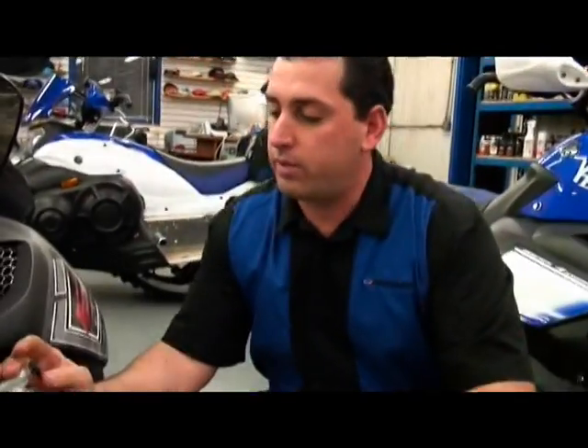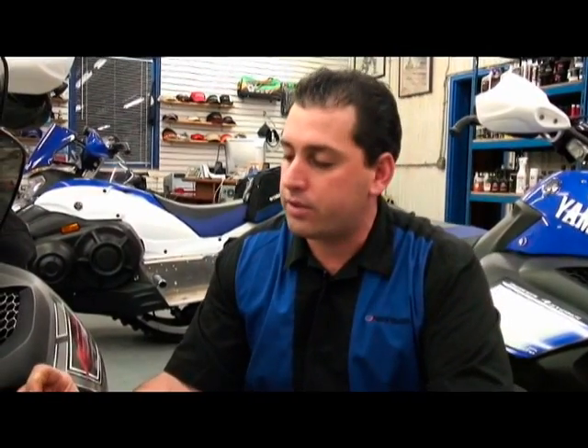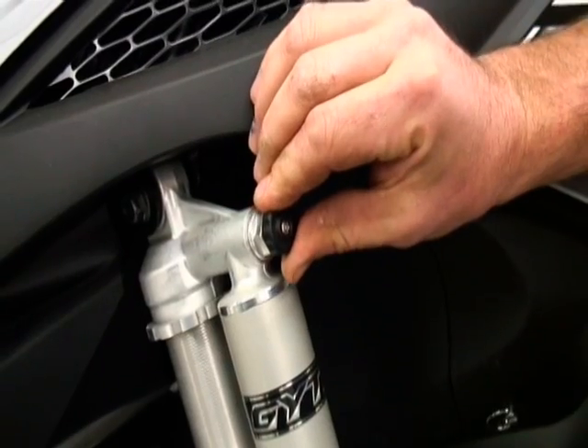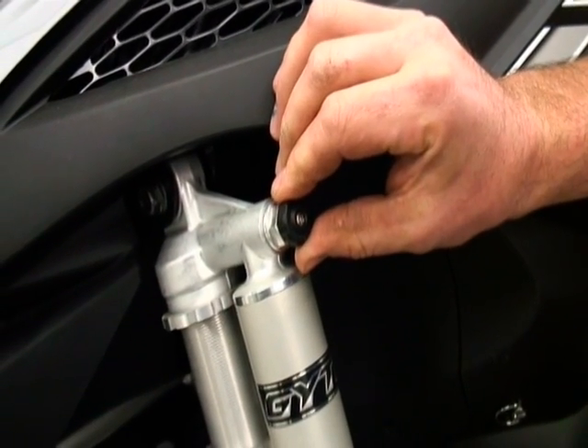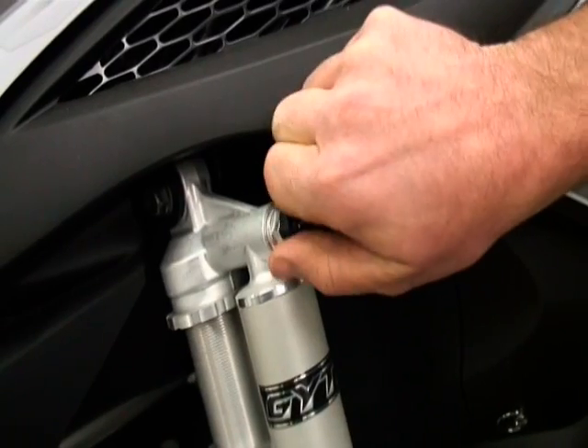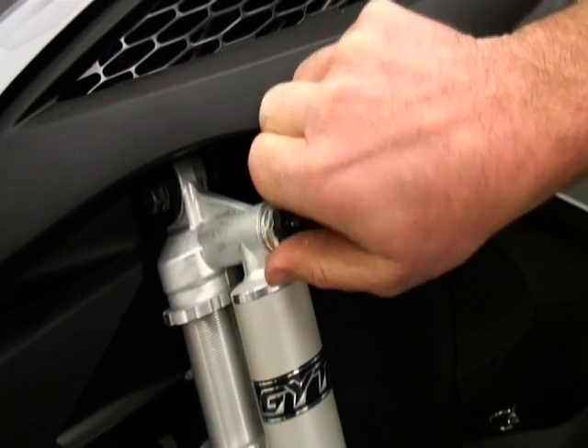Another point to remember when adjusting your suspension clickers: when you turn them all the way to the soft position — which is turning them left — you'll bottom them and then hit that first detent. You'll hear it click and you'll feel it too. That's your zero point, not number one. That's your zero. So from there you start with one, two, and so on.